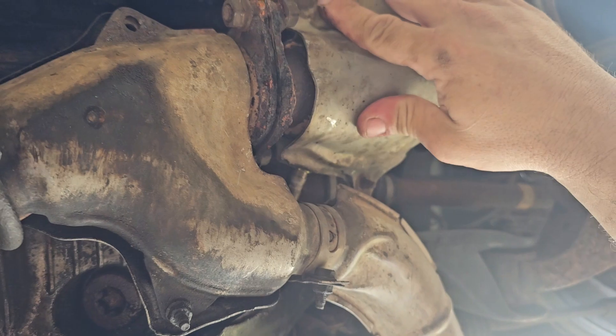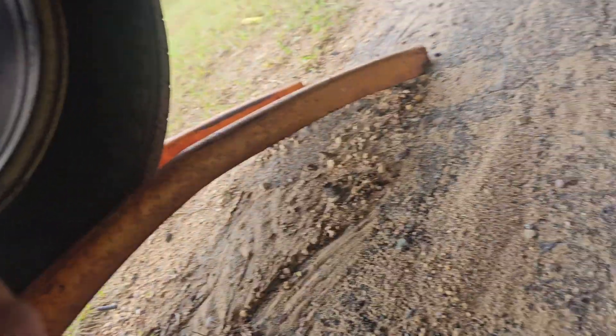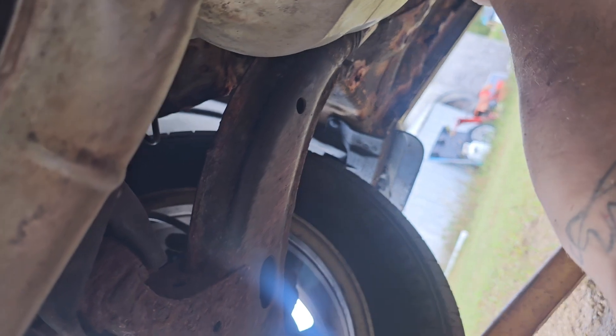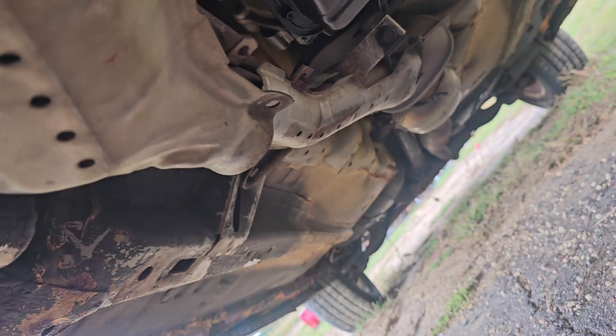We're gonna break that right off because that's the way — to break it off. What is this now? I don't know what that is or where it came from; I think it's like right here. But we can bolt that up, whatever — I don't care.